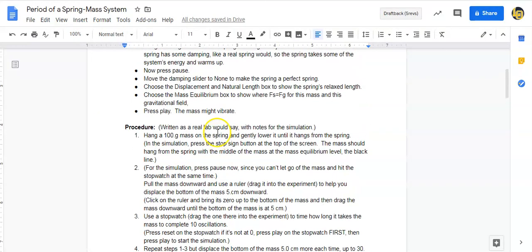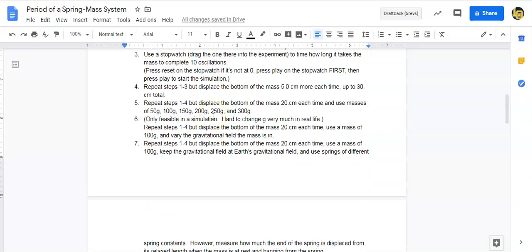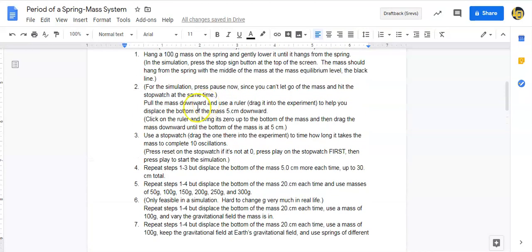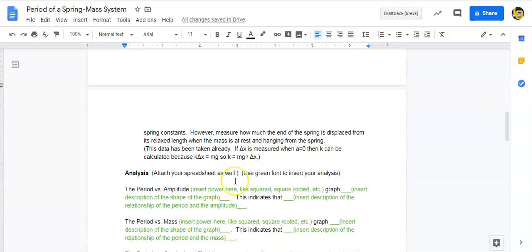Read through the procedure as you go along. The first experiment: change the amplitude from 5 centimeters up to 30 centimeters. The second experiment: keep amplitude at 20 centimeters and change the masses from 50 to 300 grams. The third experiment — only reasonable in a simulation — keep amplitude at 20 centimeters, mass at 100 grams, and vary the gravitational field. I did number seven — the data for changing the spring constant — for you.